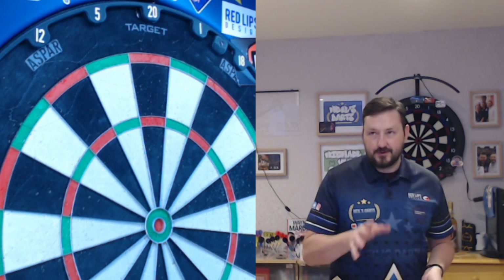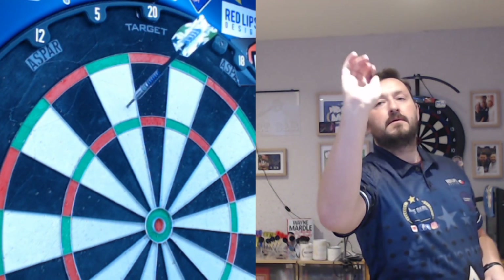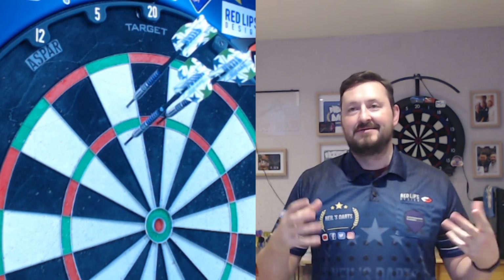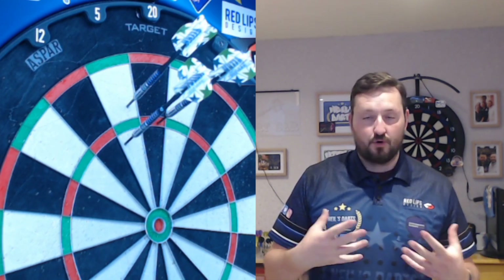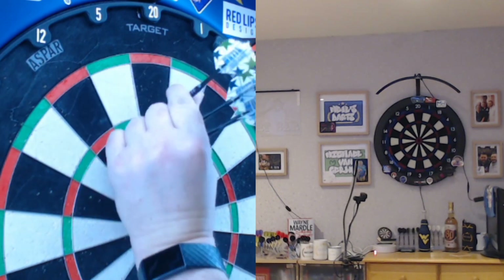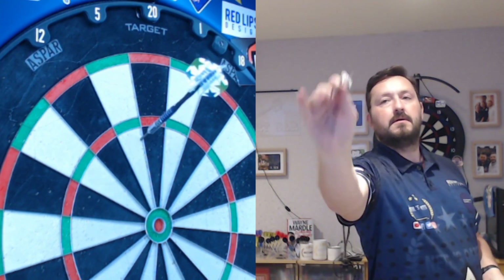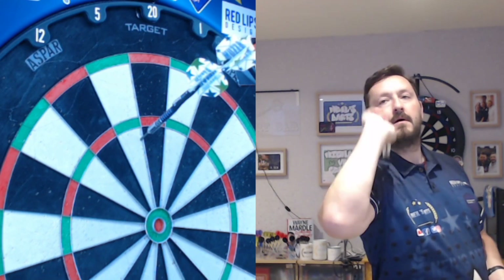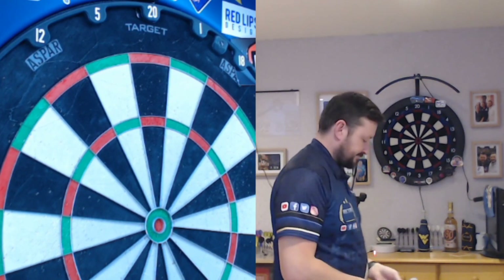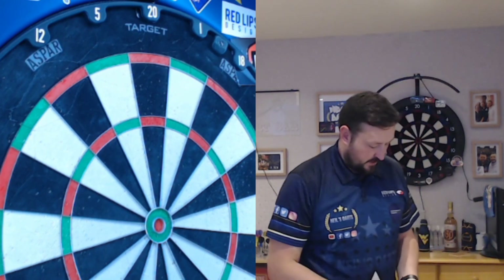These are front-weighted at 24 grams, so hopefully I can throw something decent. Nice steady 70 to start — just remember the front weighting. There's a lot of weight to the front, but it's got a nice comfortable grip, not overly aggressive, and they do release well. Then an 85, and a nice 121 — look at that! I also love the flights — they've got 'Muzzer' written on them with stars all over, which really complements the barrel colors.